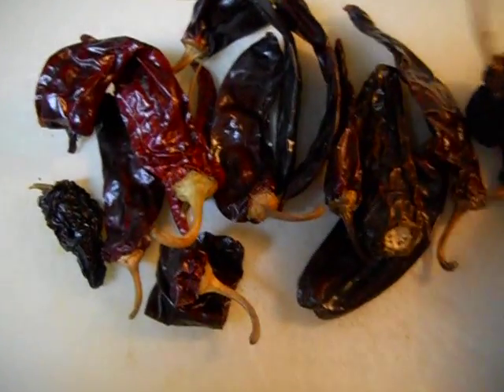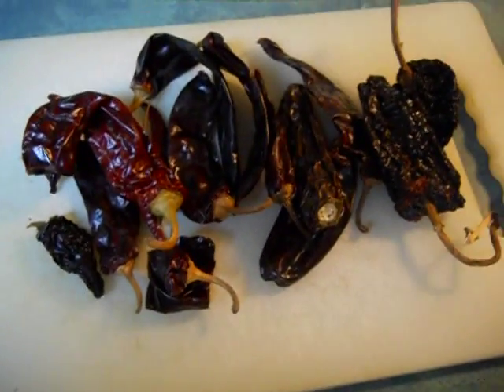I'll show you how to chop these. Open these up, throw away the stems, throw away the seeds, and then put them in about four cups of boiling water. Turn off the heat, cover it, let it steep for an hour or so, and then we'll show you how to make the rest of it.